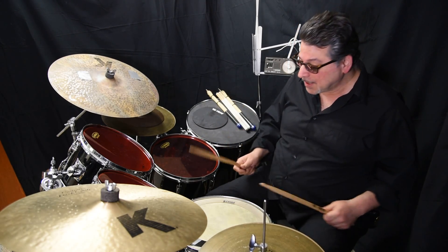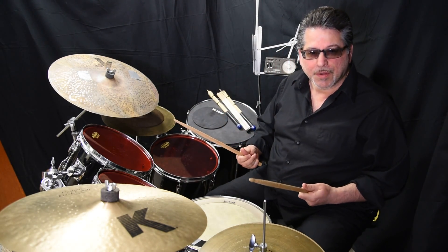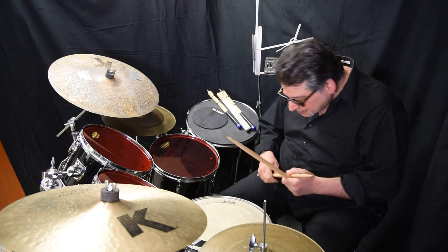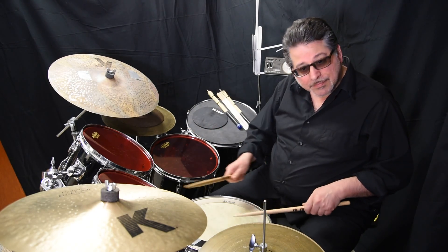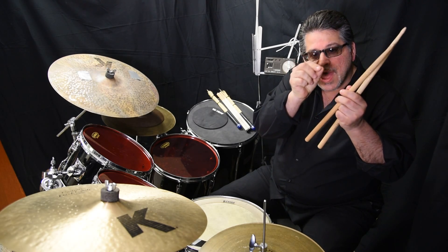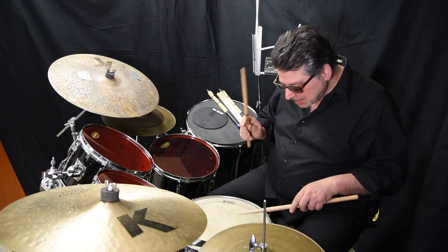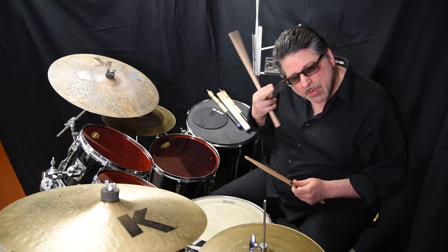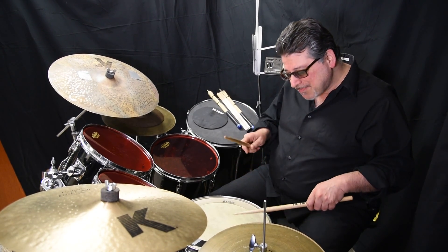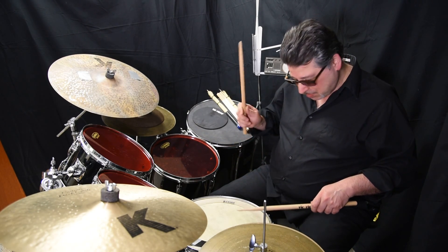Another example is a simple thing like a drag — two little sixteenths with a little half moon attached to a quarter note. Now watch this. [Plays.] See how I had fun with that? That's a drag, no matter how you call it or see it or hear it. I'm just not going real strict — sounds cool, right?